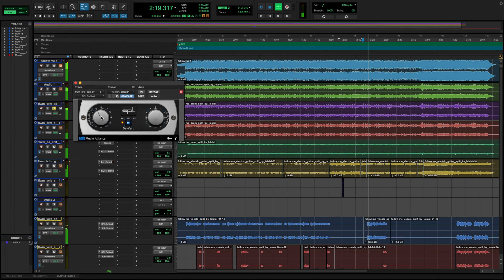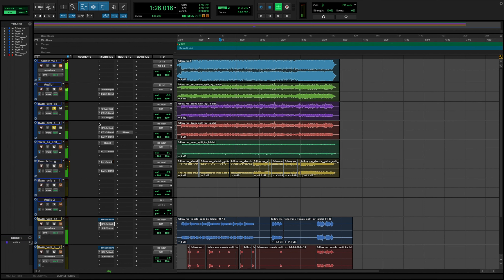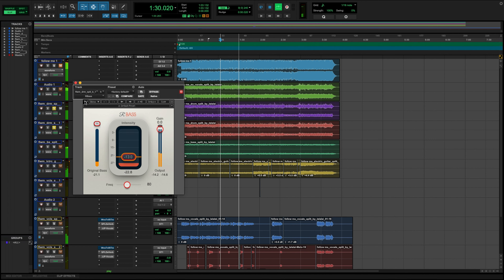For the drums, I'm going to take a little bit of reverb off, because they're quite wet in the original mix. I'll also create another track with just the low end, so I can bring some of that kick presence through. That gives it a little bit more punch.